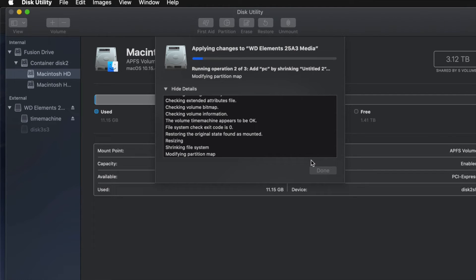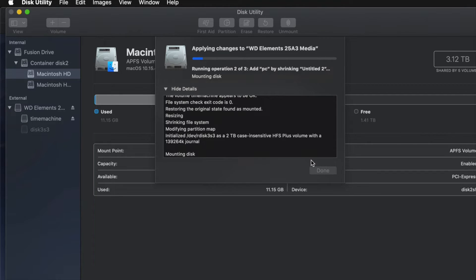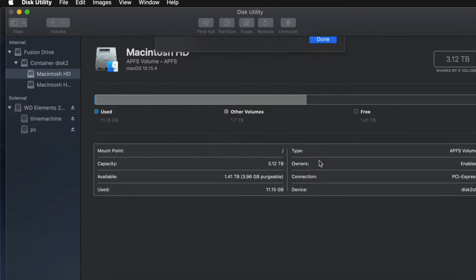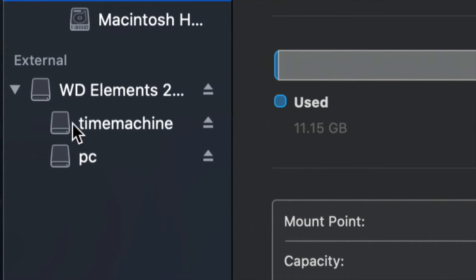I get this question a lot: how big should I make my Time Machine backup? It depends on how many files you have and how big your hard drive is. If you have 200 gigs of files, your Time Machine partition should be about 400 gigs — double the amount of your files is my minimum recommendation.